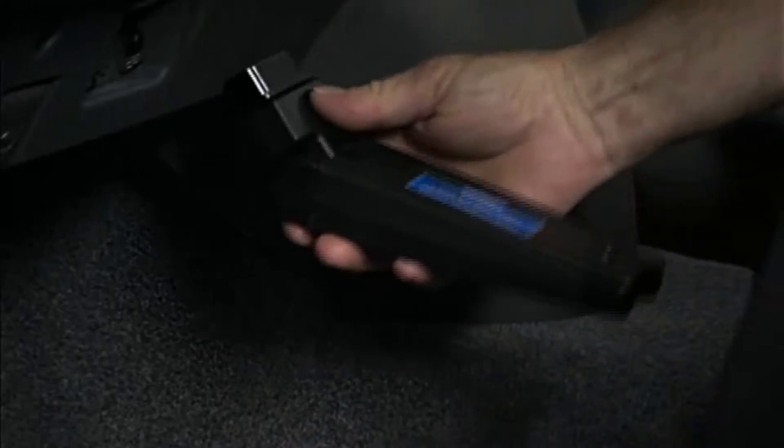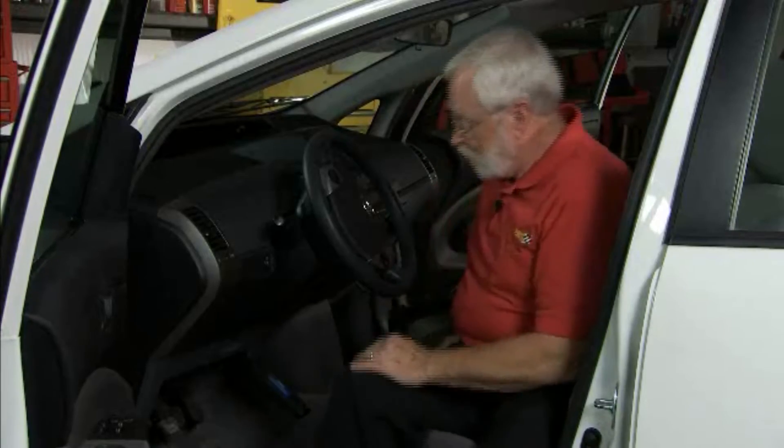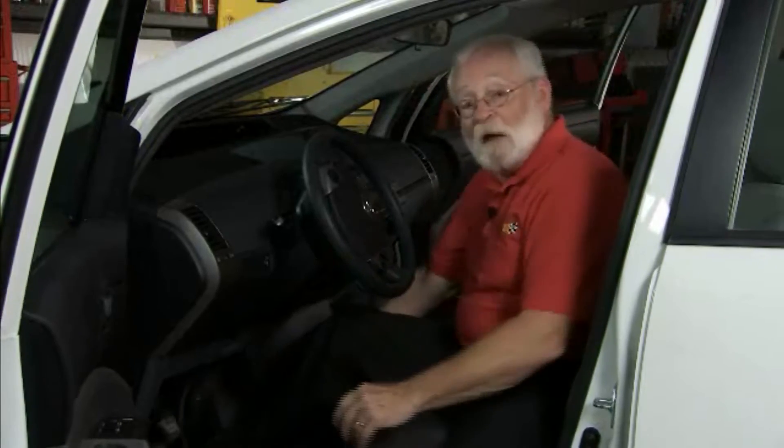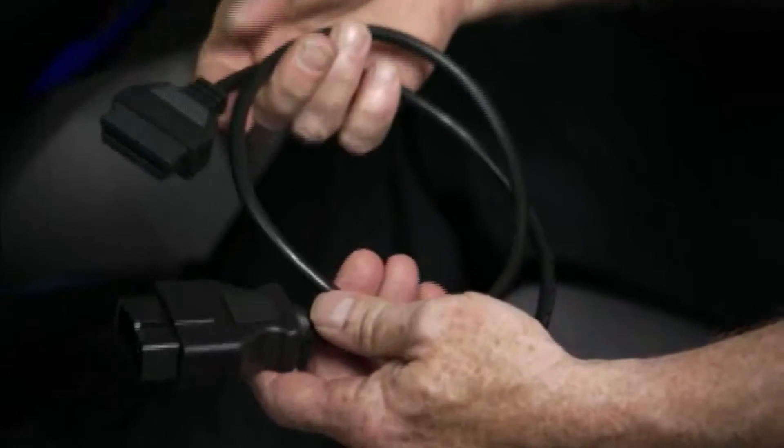The first step is to plug this wireless convergence module into the OBD2 connector. We can adjust it to make sure that it doesn't interfere with vehicle operation. In some cases that may not be possible, so there's a short cable that's available to move the convergence module off to the side.